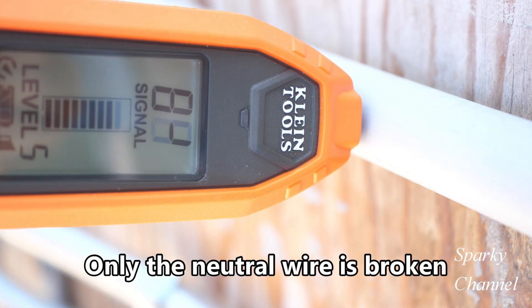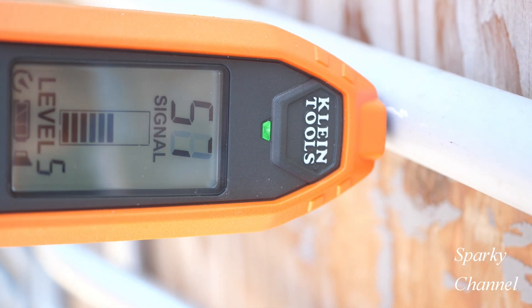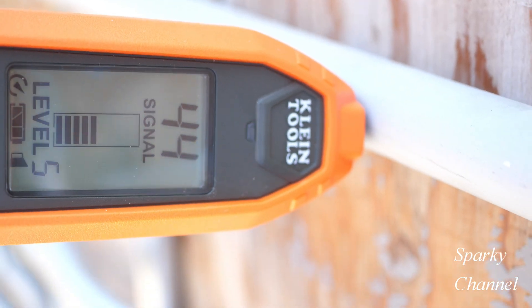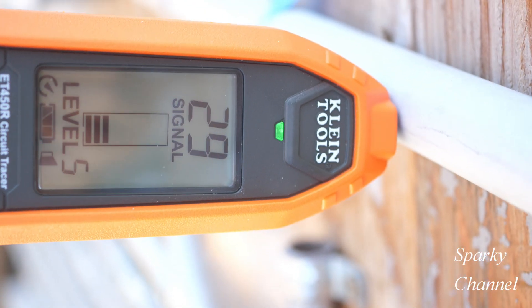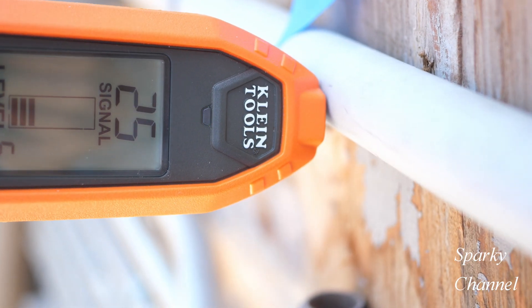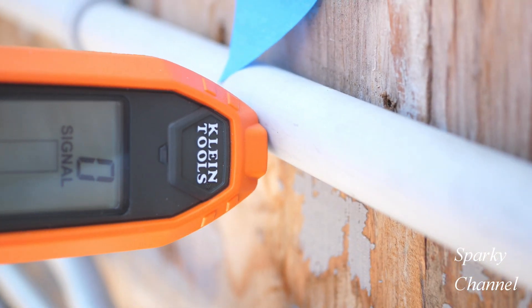Now we're down in the 70s and 80s. We're moving along here and there it is — now we're in the 50s. We're losing signal strength and now we're in the 40s, the 30s, the 20s, 29, and back in the 30s. 90s. Right there, we found it. We found the break very close to where we found the break when all three wires — the hot, the neutral, and the ground — were all cut. This time it was just a neutral, but we still found it.